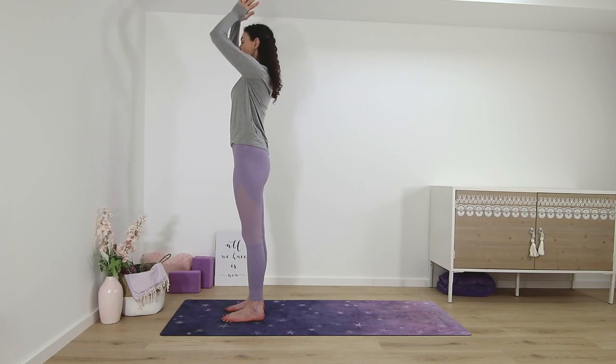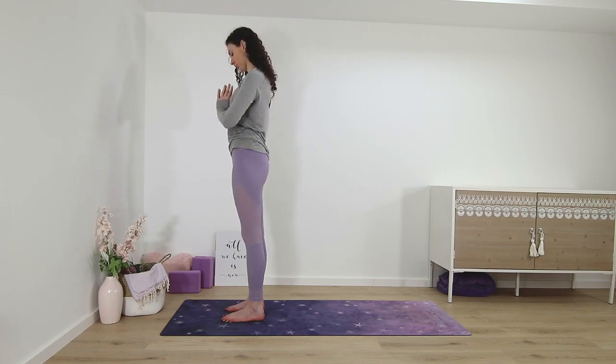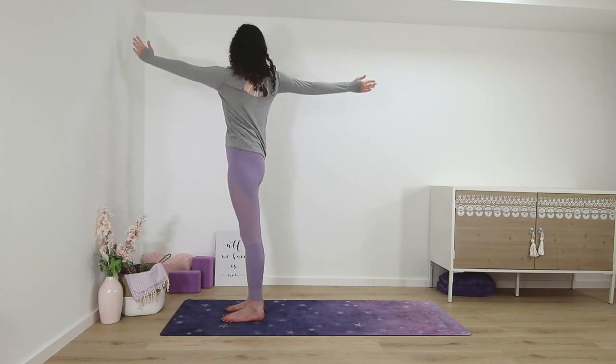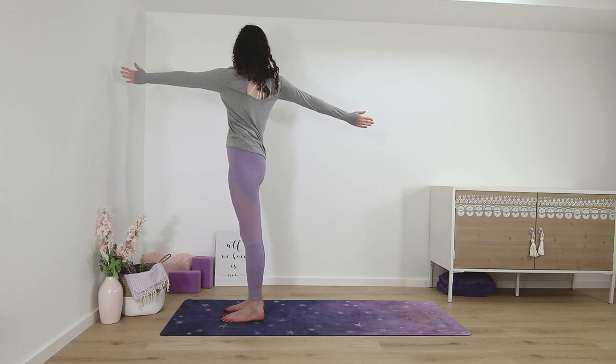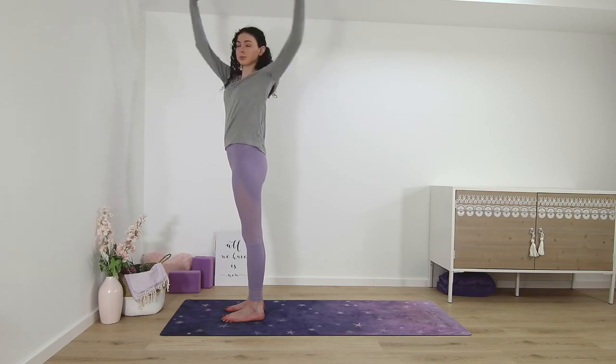Back to center, palms in front of the chest. Palms up, standing, twist open arms to the right. Back to center, twist to the left, open arms.